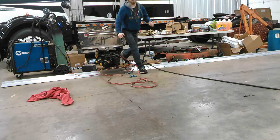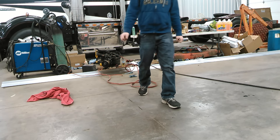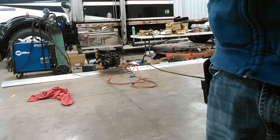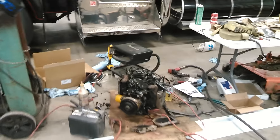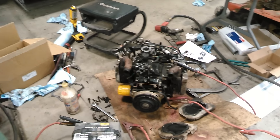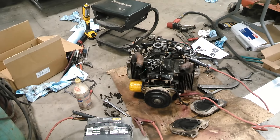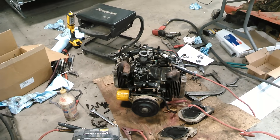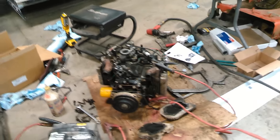Yeah, something's not quite right there. I think I'm done running it for now. Something is obviously not right. I guess maybe I'll try rebuilding the carburetor, see if that helps.